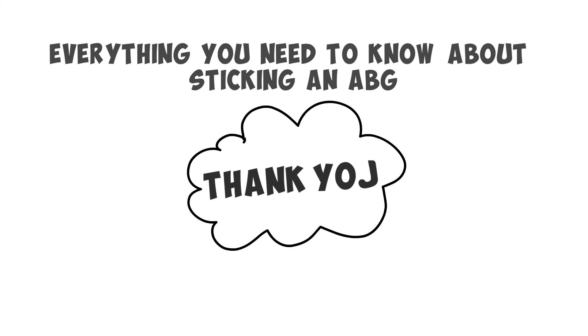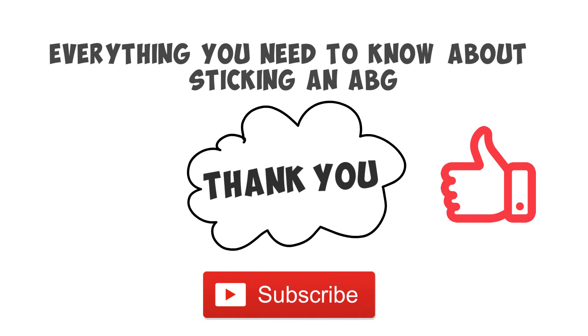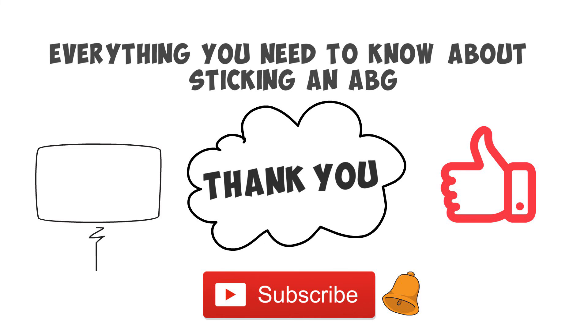Alright guys, that pretty much wraps up everything you need to know about sticking an ABG. Thank you so much for watching all the way to the end. If you thought this video was helpful, hit that like button to support the channel, and be sure to subscribe and turn the notifications on. We have some more amazing resources for ABGs that I really think you're going to love, and I will drop links to those down below in the description. Thanks again for watching, and I will see you in the next video, and as always, breathe easy my friend.